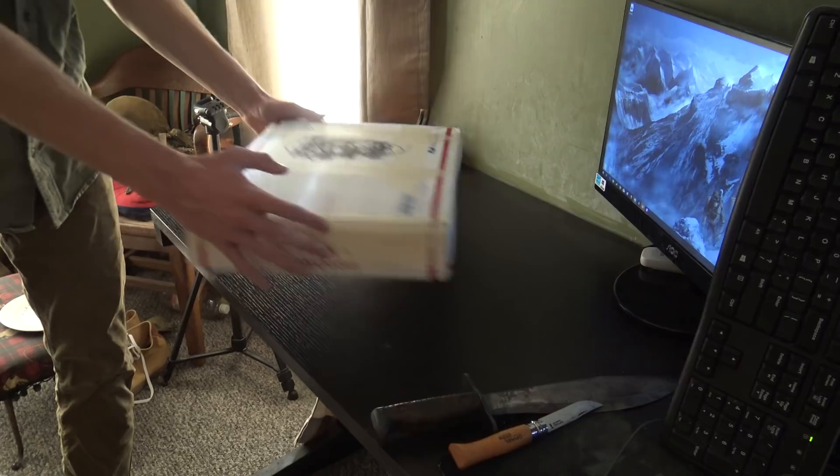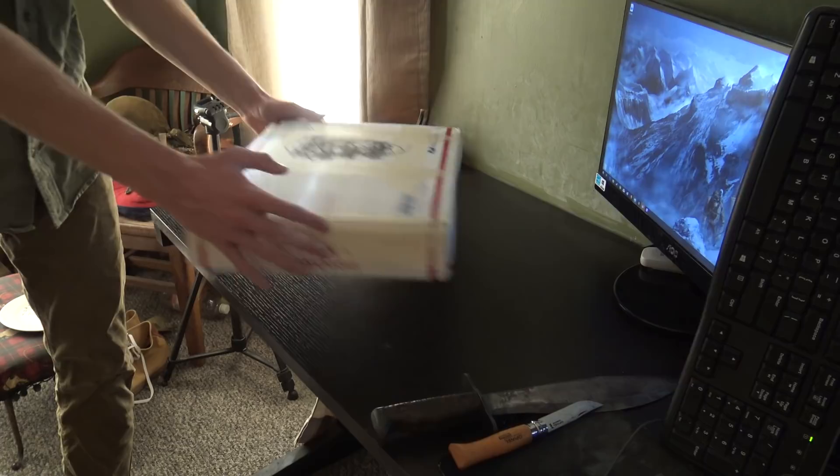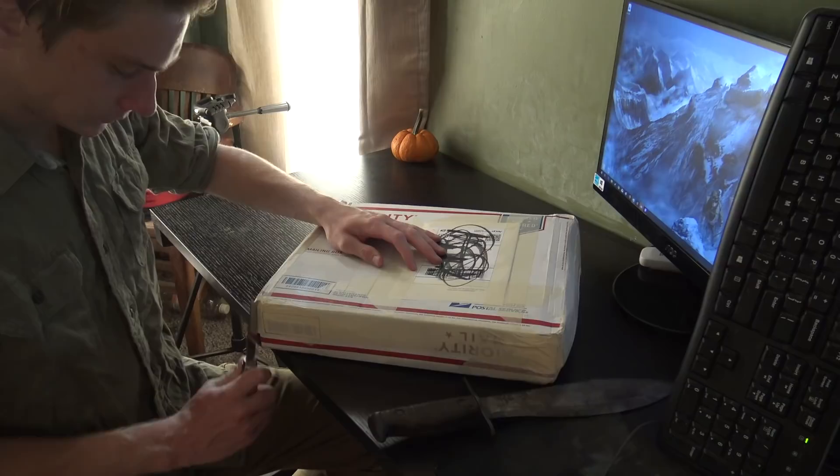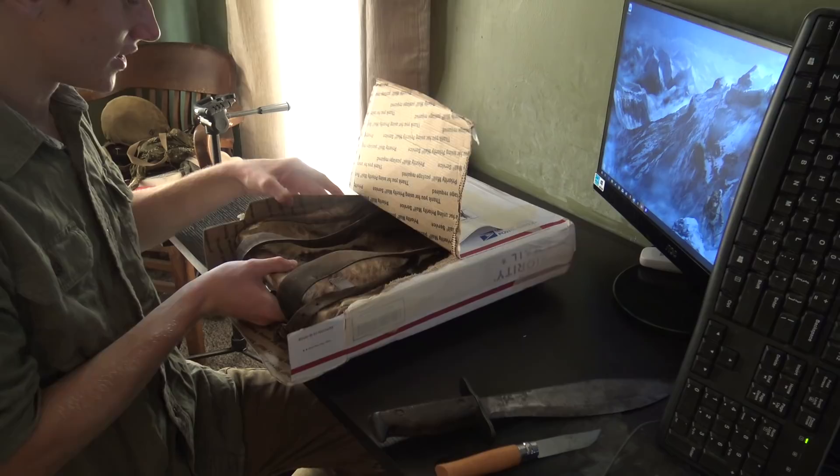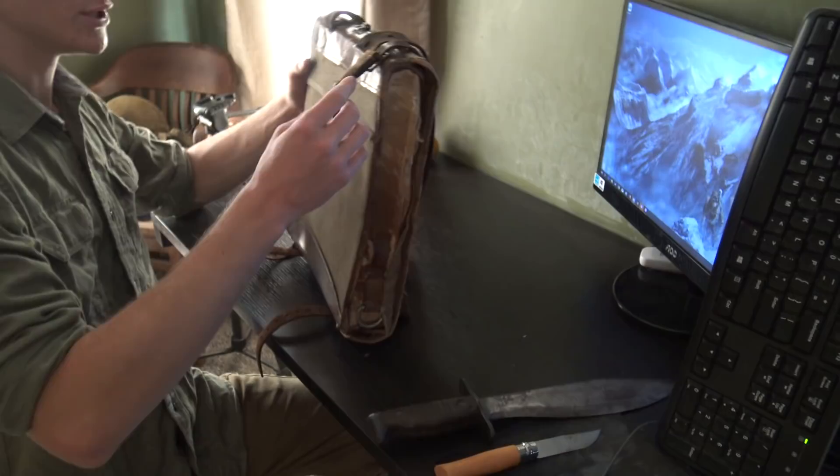All right, up next, getting even bigger — we got this next package. Seems to be a World War I German strap for harnessing a backpack. This thing is ancient. It's actually surprisingly supple for its age. If you look right here, it says 1916 — hopefully y'all can see that.